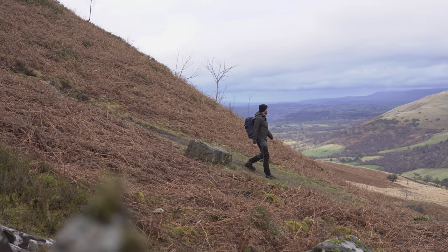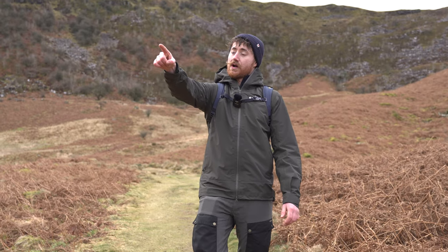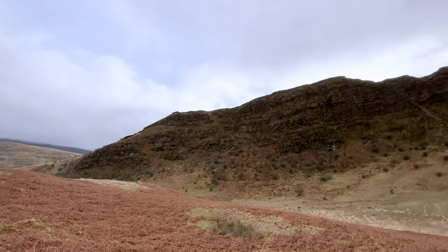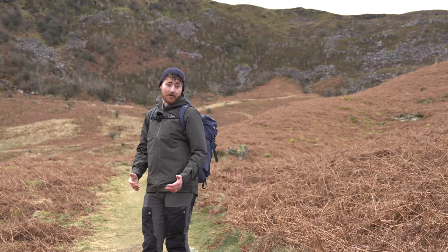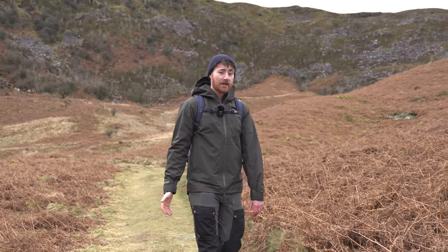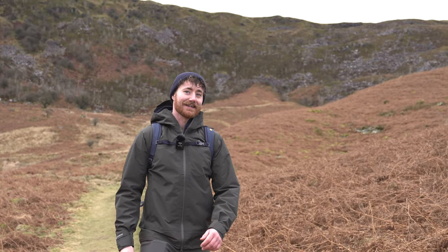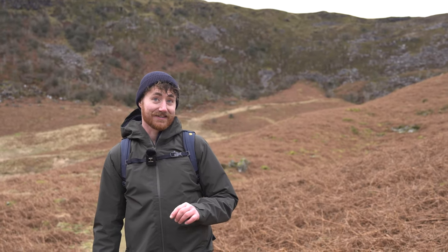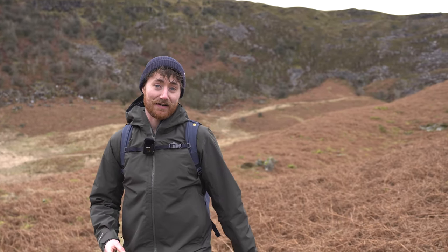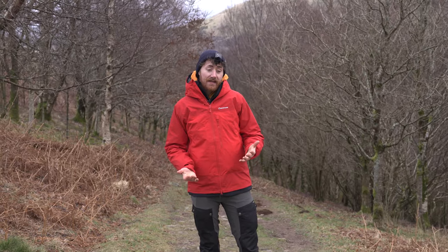We've dropped back down from the ridgeline now, which is a good opportunity to show where we've been. We started off camera, went up and all the way around the ridgeline, and have now dropped back down — about a mile from the car. The last major thing to cover with the Phase family is the fit.